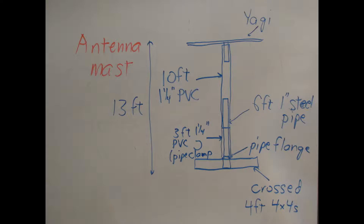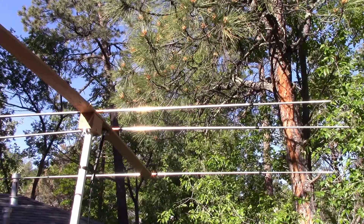There are other ways to do this. I've subsequently experimented with using some commercial fiberglass tubing from DX Engineering, but you can homebrew something that'll get you up into the 10 to 15 foot range.